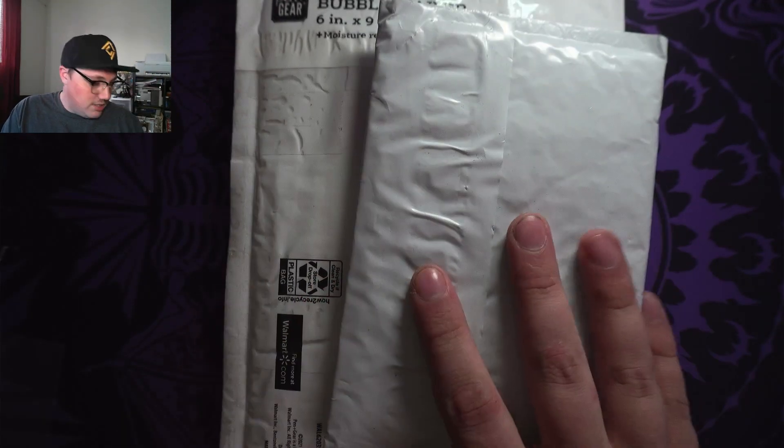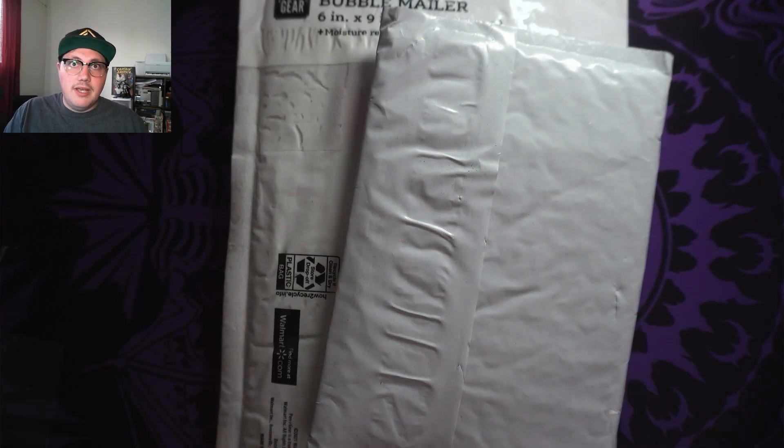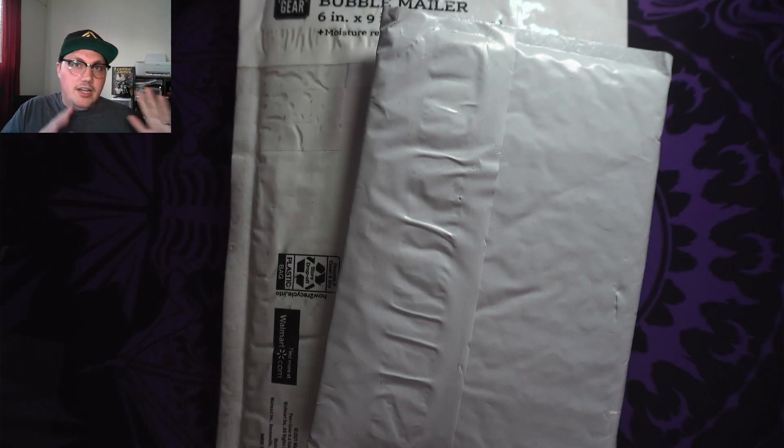Hello everyone, this is ProdigiousTCC — that's Prodigious the Trading Card Collector — and I've got some mail. I've got two pieces of Pokemon mail and one semi-Pokemon mail item. We'll start with the semi-Pokemon mail.